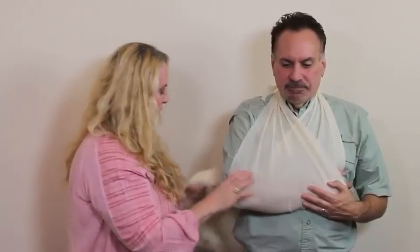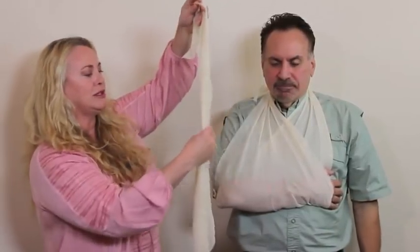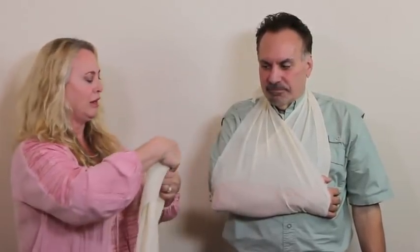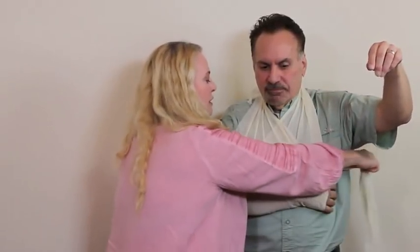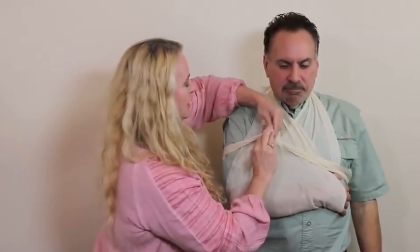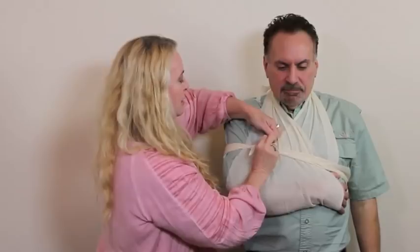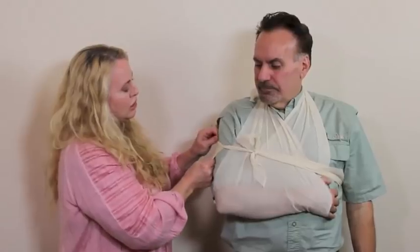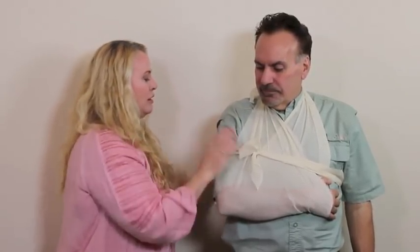For extra stabilization, use an additional triangular bandage — about two to three inches wide, not too twisted or narrow — and wrap it across the chest (not over the injured arm), then secure with a double knot so the arm cannot swing away from the body if the person needs to move. Make sure it's not too tight and not cutting into the arm.